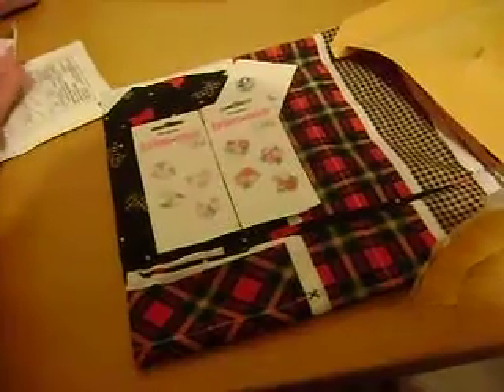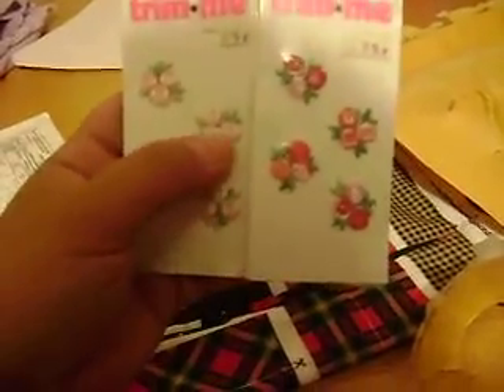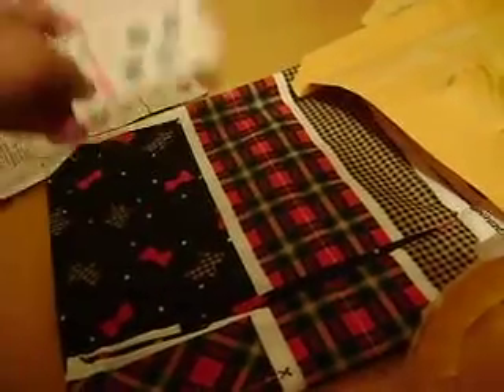Oh my gosh — she included all of this for just two dollars and fifty cents! She included an embroidery piece — this is something that you can stitch onto your clothes. They're like little flowers that you can embroider onto your clothes. They look like embroidery that you can sew right in.